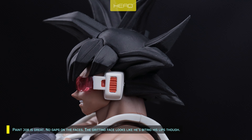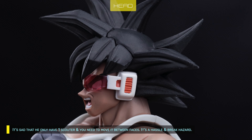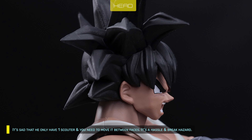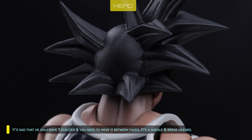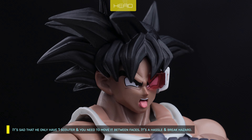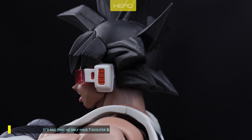The gritting face looks like he's biting his lips though. It's a shame you only have one scouter to move around. If he's supposed to wear a scouter at all times, it would be more convenient to have the scouter sculpted on all faces — that way, changing faces poses no risk of breaking the scouter, since the scouter is quite fragile to handle.